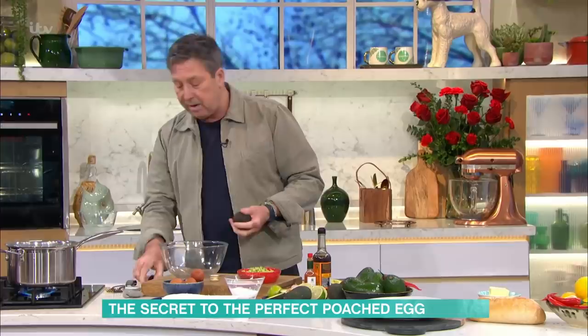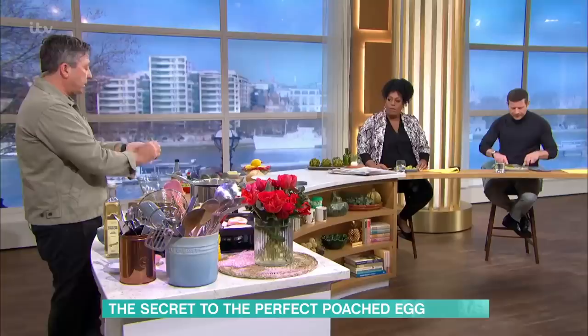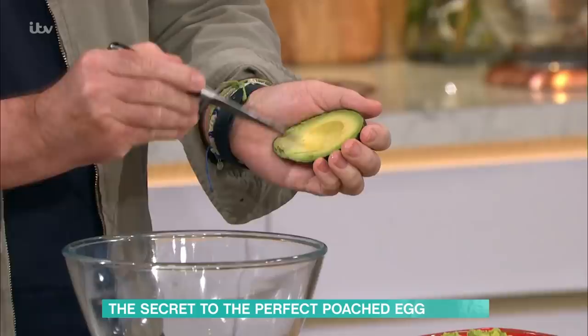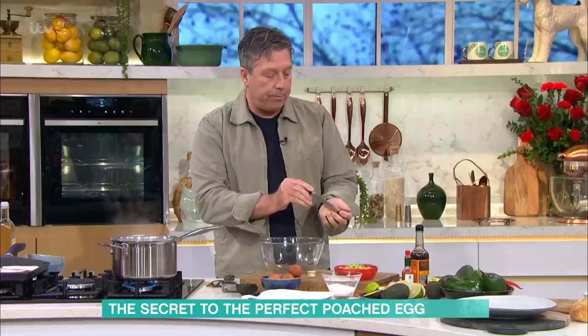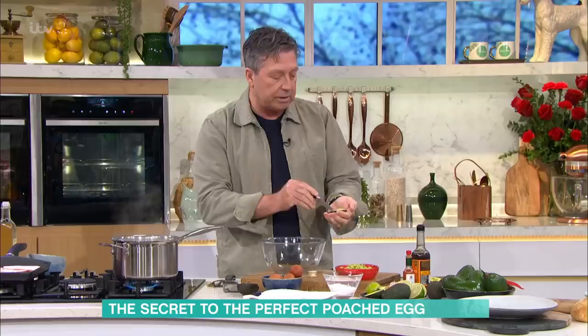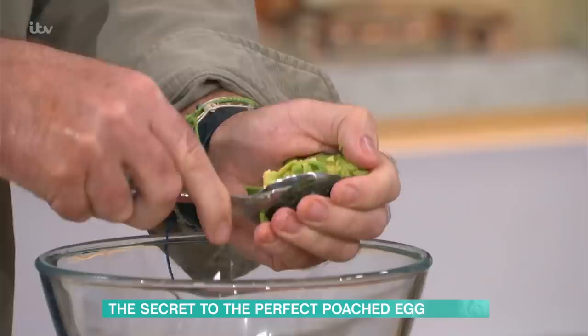For smashed avo, take an avocado and a small knife. Start at the top, go around the outside of the seed, turn it around and the seed comes out. Then take a knife — be careful, don't go all the way through — and just criss-cross all the way through to the skin. All these people say it takes a really long time to squash up the avocado, but this is the easiest way: just take it in your hand and squash it. That's a really good tip.